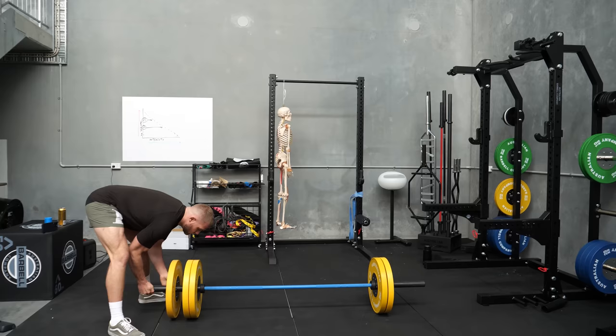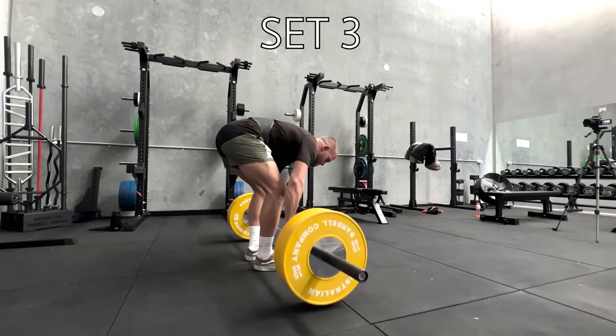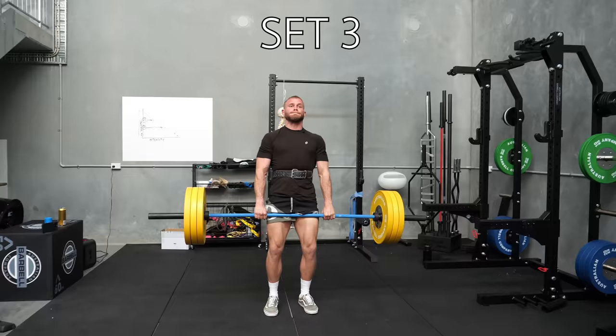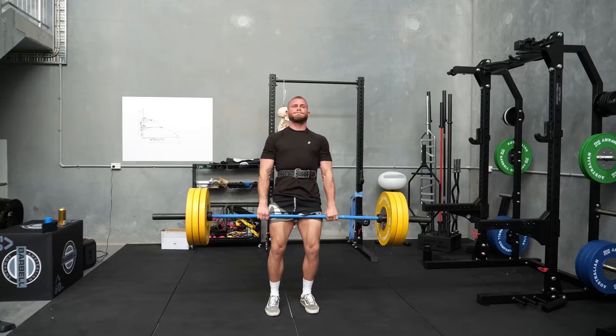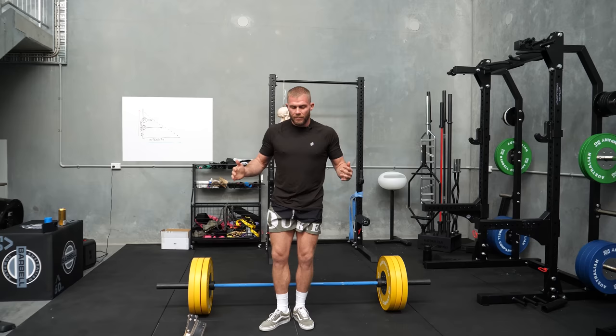RPE 5. When I go above bodyweight with the lift I put a belt on — personal preference, I just like something to push into when I'm lifting. Doing three reps feels nice; I'm not just going all out for one rep.